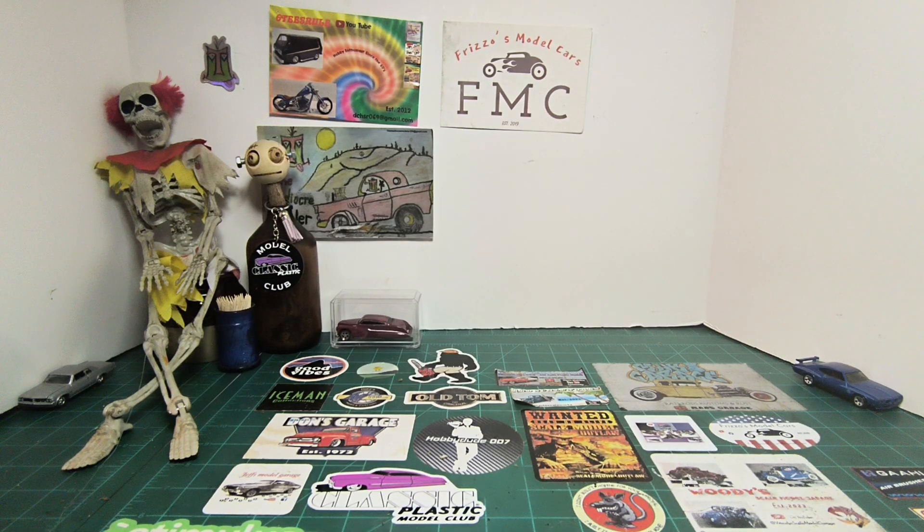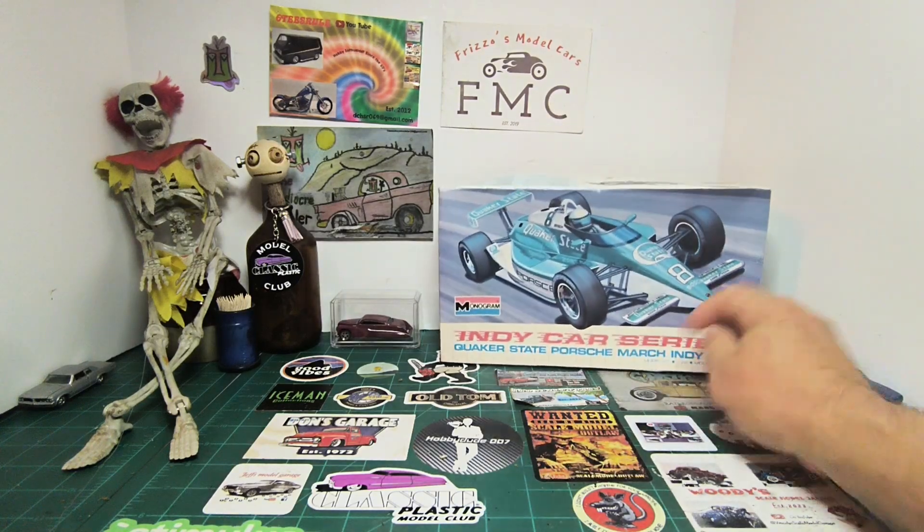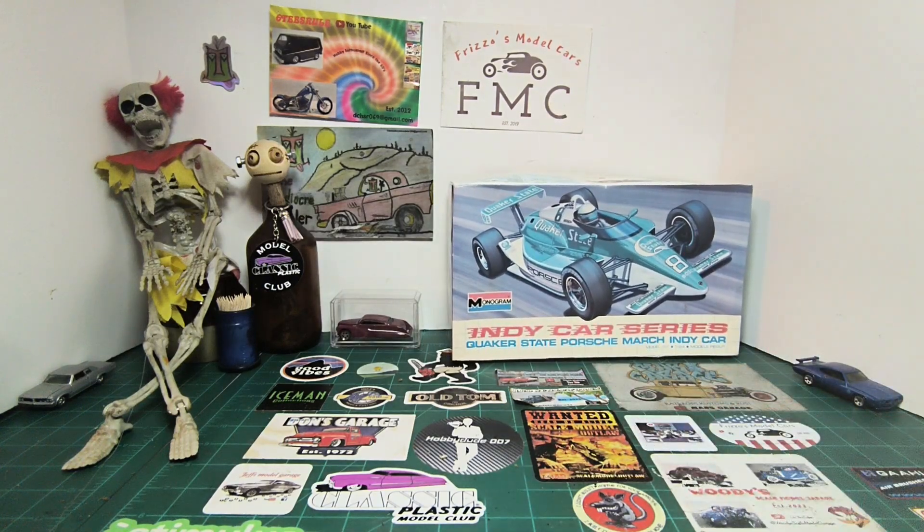Today we're getting into the group build, and we're going to do the Monogram 1990 release of the Quaker State Porsche IndyCar. Very cool. I've never done an IndyCar before, so this is going to be very cool, very fun, and I'll definitely learn some stuff with this build.